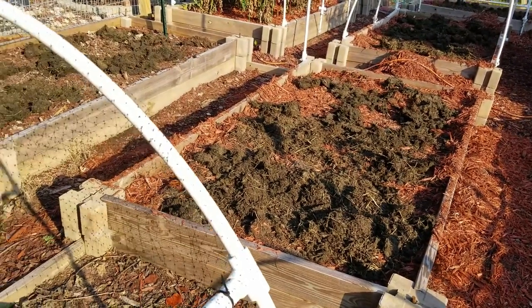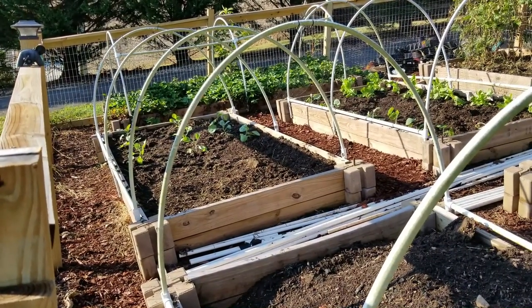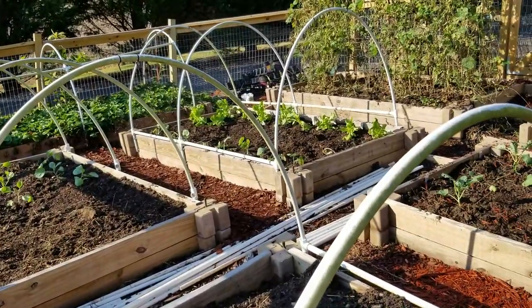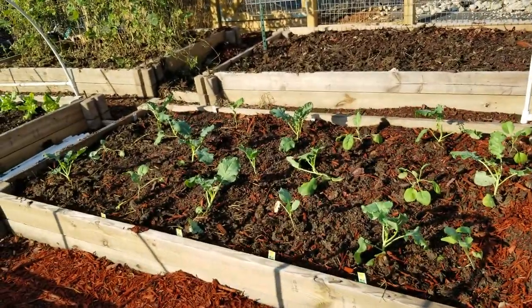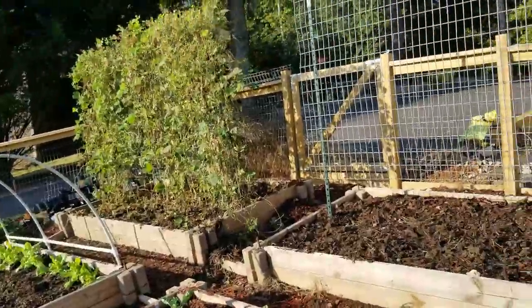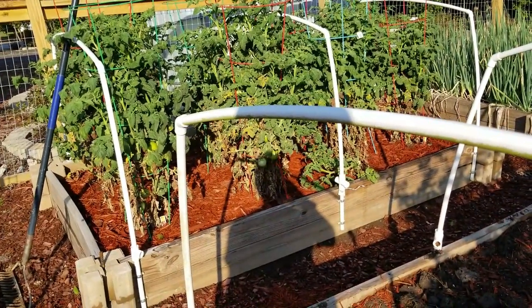I've been out here working on my raised beds and I've got probably more than half of them filled with rabbit manure and rototilled, and got about two and a half beds fully planted. I've got cabbage in one, rutabaga and lettuce in another, and broccoli in the next one — that's a lot of broccoli, I bought more than I should have. I still have a couple beds to do, green beans are still producing so I'm leaving that one alone. I've got some kind of fungus on the bottom of my tomato plants so I need to give them a good spray.